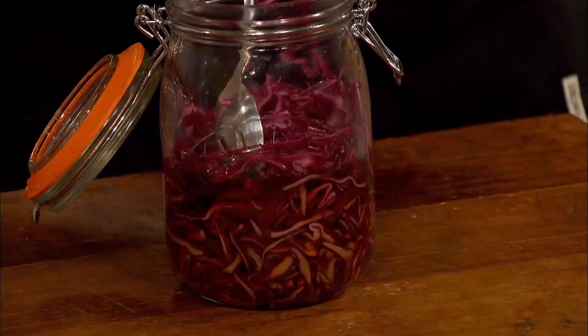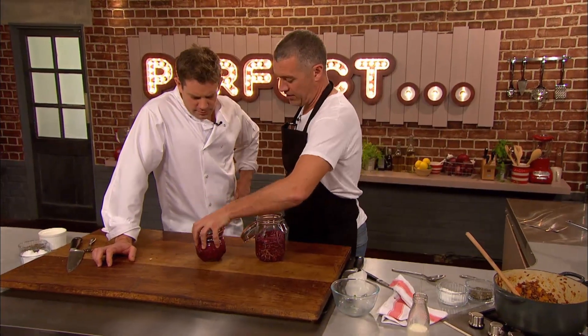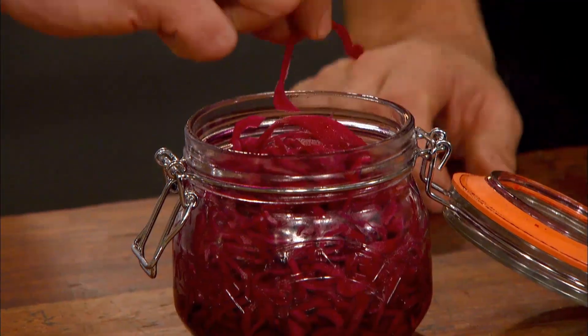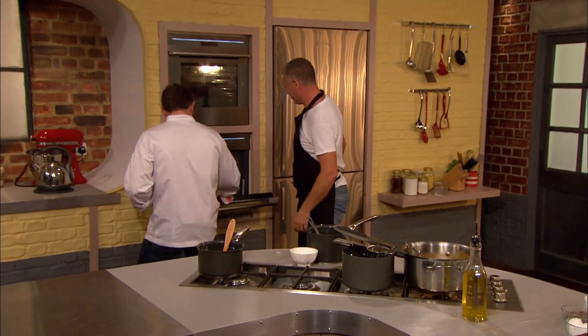Matt puts his pie in the oven at 180 degrees for 20 minutes, and it's time for Paul to show Matt his finished red cabbage. 24 hours later, look what you've got. You've got a smaller jar, because it's condensed and come down in volume. I've strained off some of that liquid, and I would just serve it cold, straight from the fridge, just on the side. It's nice, tangy. It's really good. And with that, they're ready to serve.